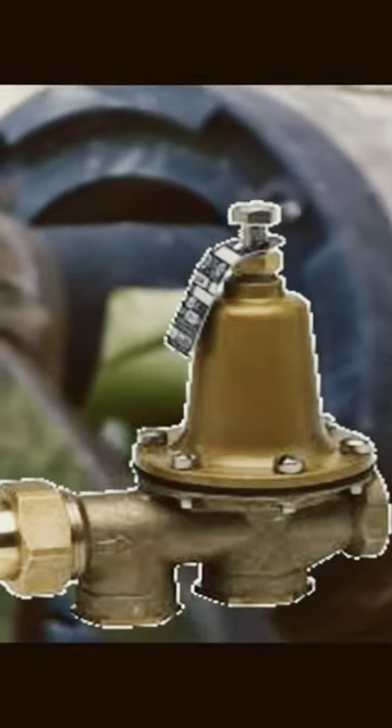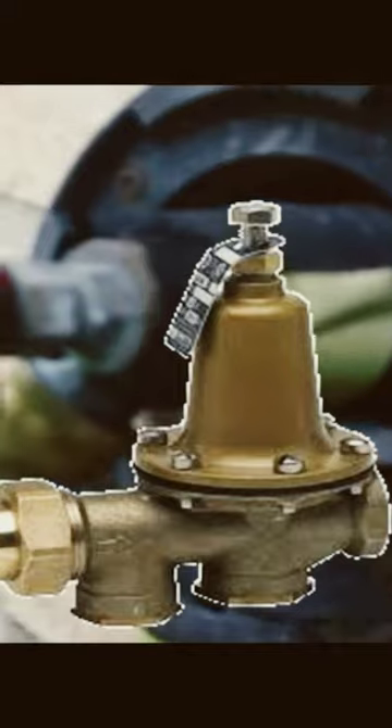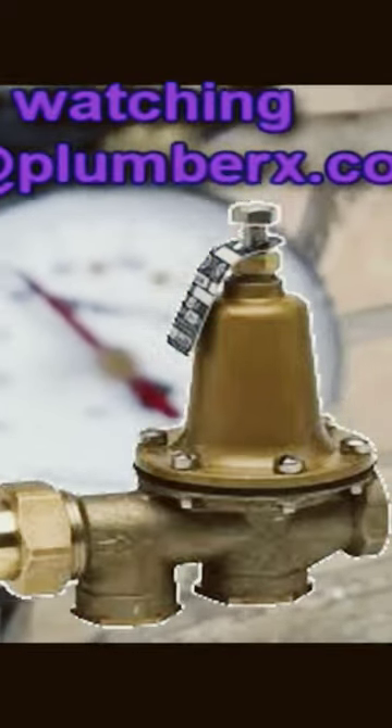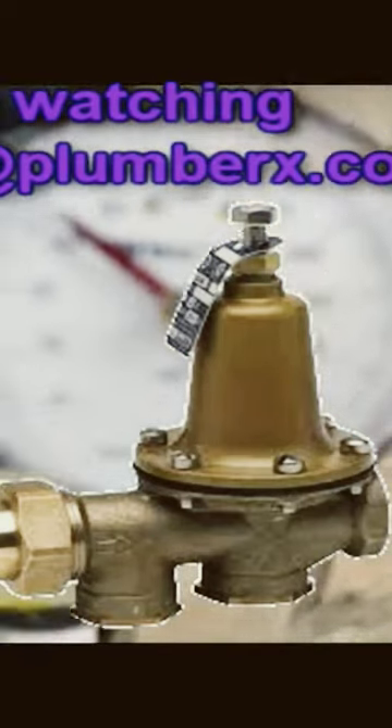I wouldn't recommend trying to adjust it — I would just recommend that you have it replaced. And if you don't have a basement, another place you can check for your pressure reducing valve is in your utility room, where you might find the hot water heater.